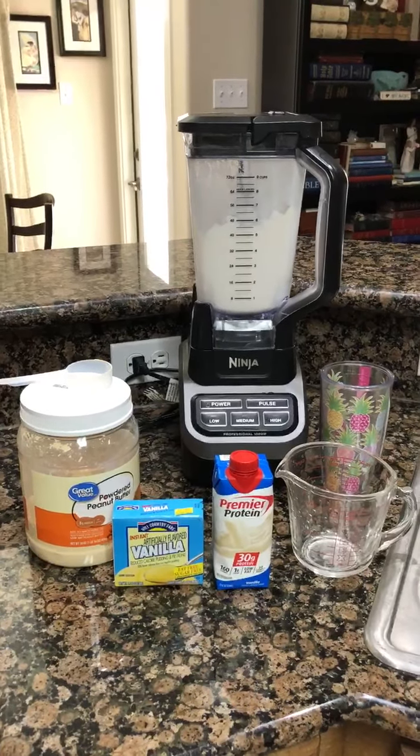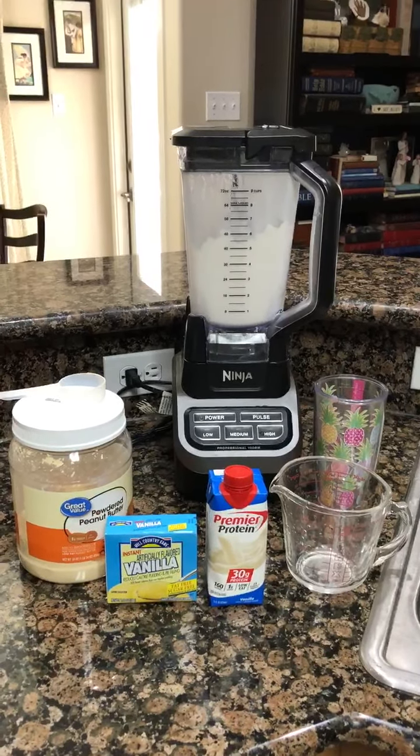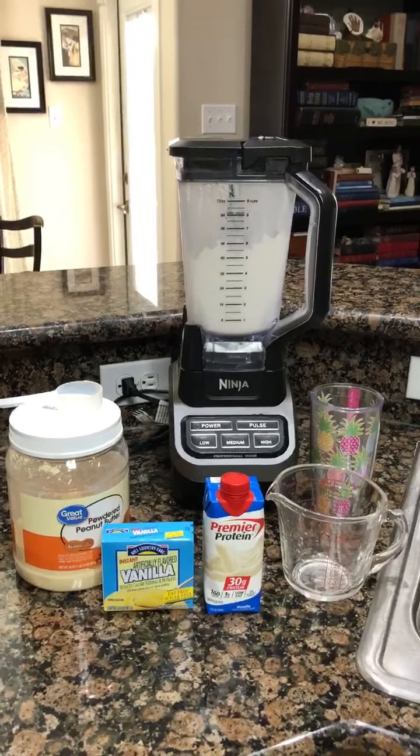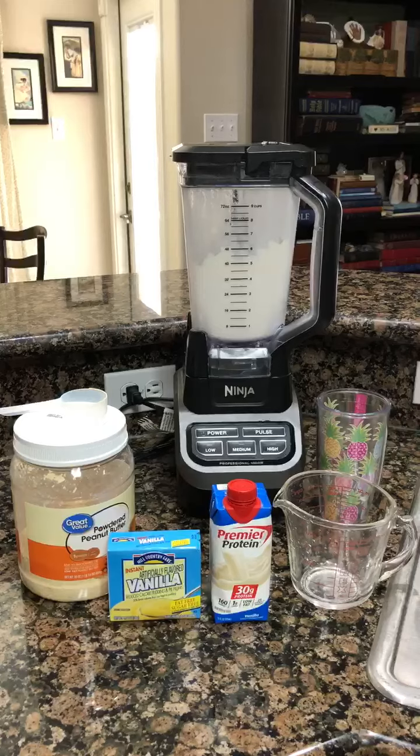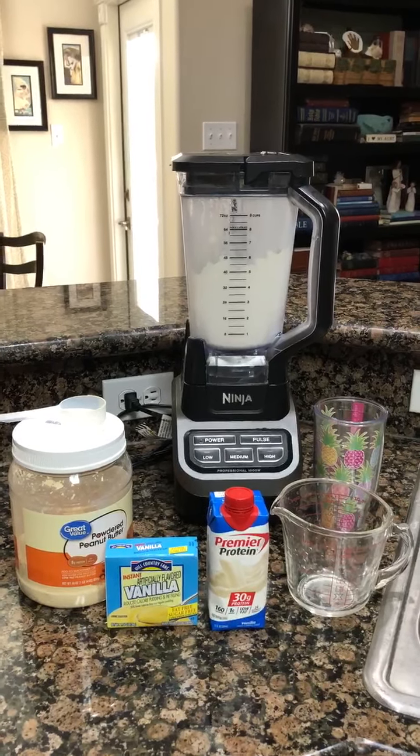Hi everyone. I get a lot of good food ideas from my niece Carrie Isaacson, and one of my favorites is this protein shake, which is easy to make, low in calories, low in sugar, and healthy.